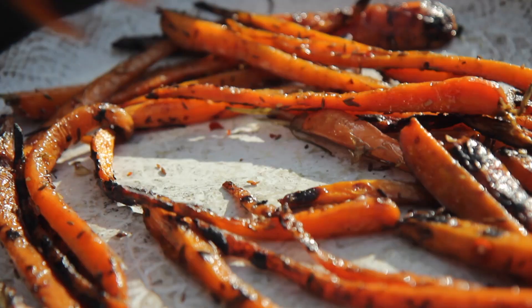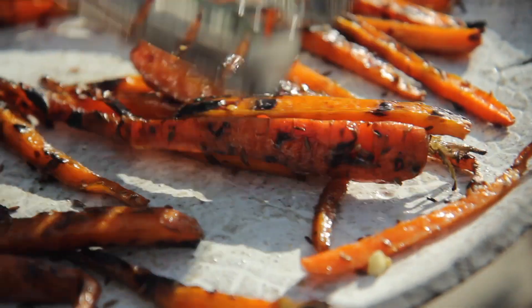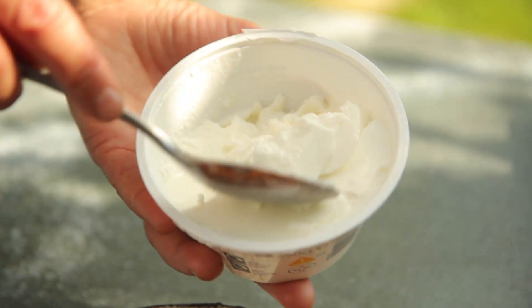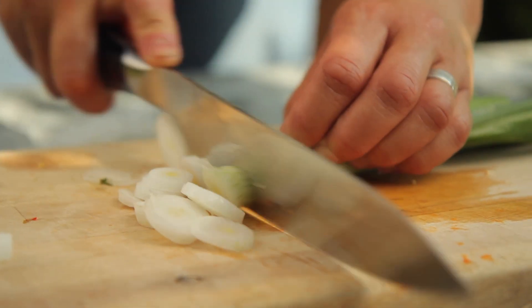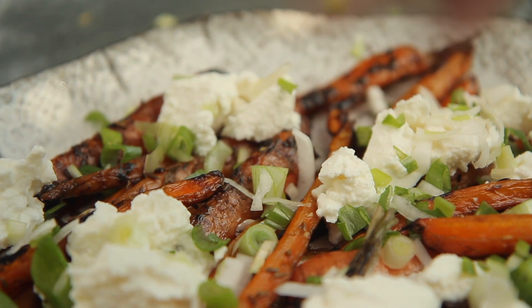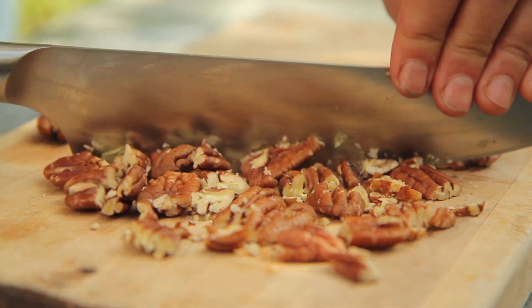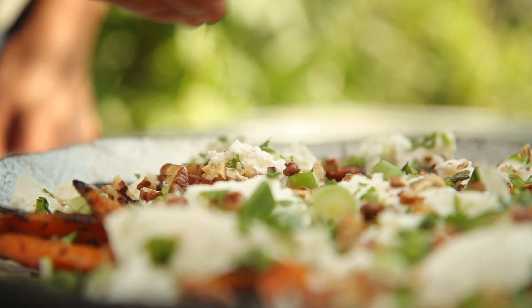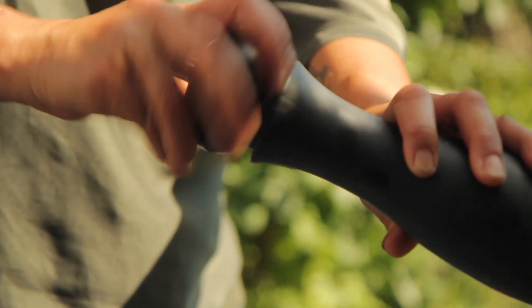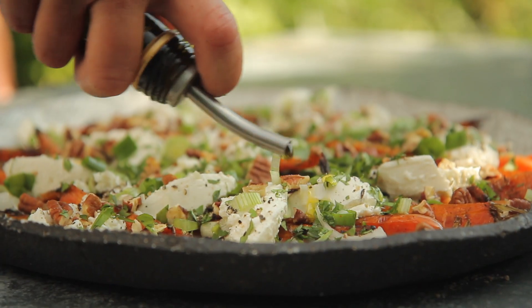I'm going to scatter them over a serving plate, then dot some ricotta over the top. Chop up some spring onion and scatter that over. Chop up those toasted pecans and scatter them on. A nice big handful of coriander over the top, a good grind of pepper and a drizzle of olive oil, and that's it.